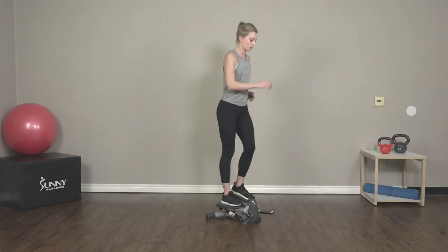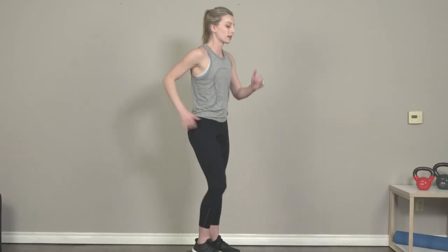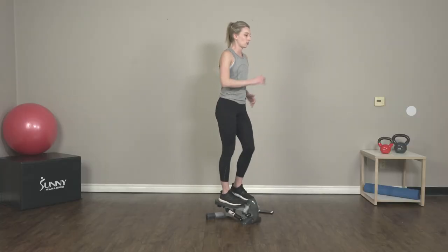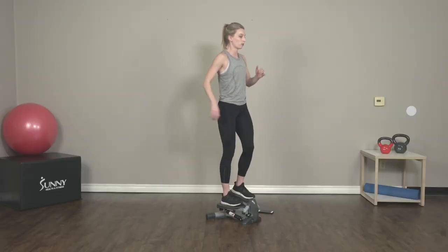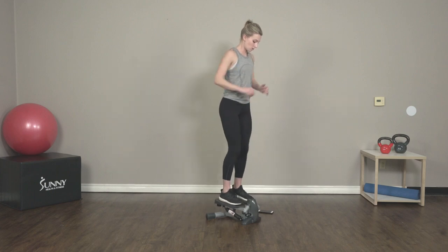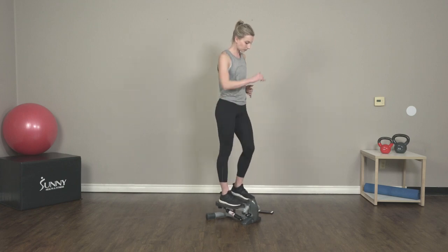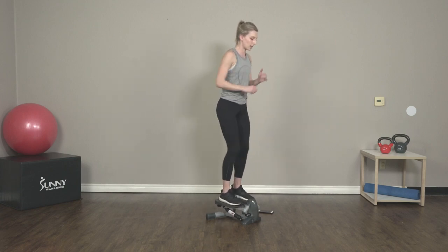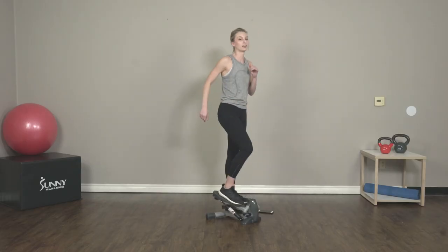Here we're stepping as fast as you can. We're not worried about putting the step all the way to the ground — we're just focused on those quick movements. Keep that core tight. You want to keep a slight bend of the knee while we're doing this, and push down into that step with those glutes. Three, two, one. Awesome.